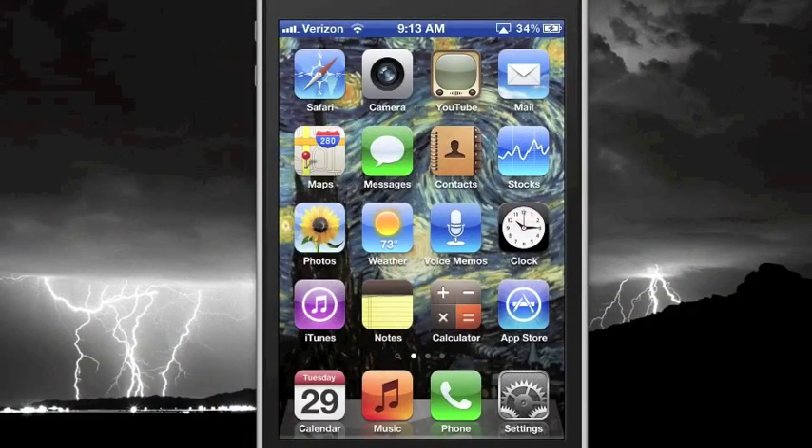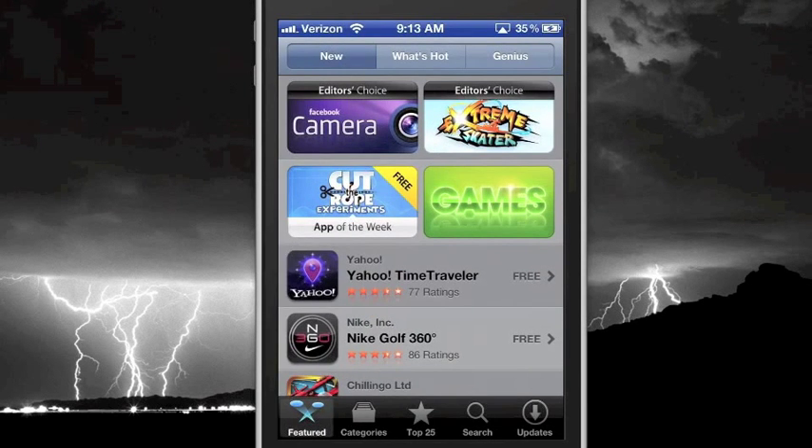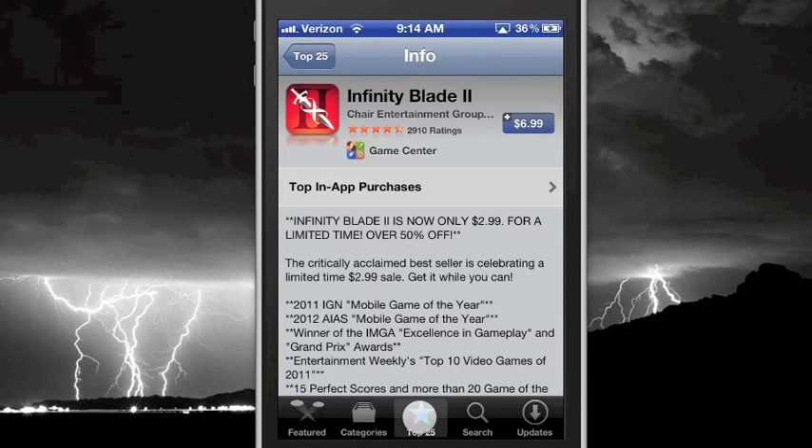Right now we're looking at a standard iPhone. The process is almost exactly the same on an iPad or an iPod Touch. Let's go ahead and tap the App Store icon to get started. Before jumping in head first with a professionally priced app purchase, it's a great idea to test drive the process with a lower-priced app purchase.